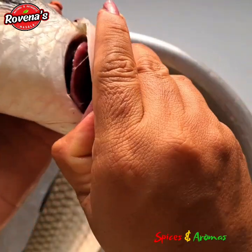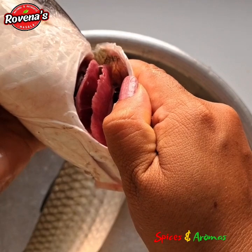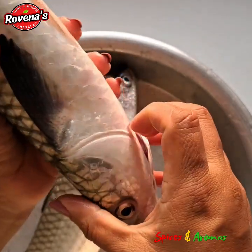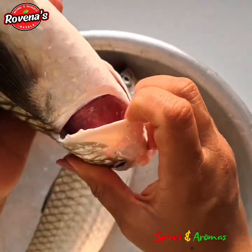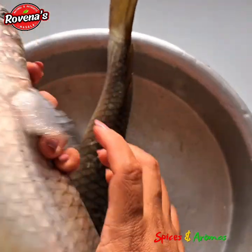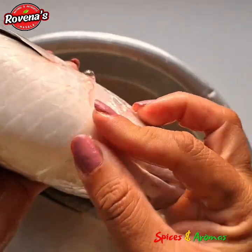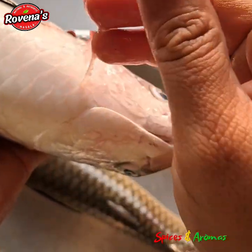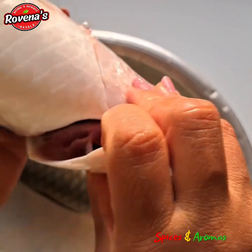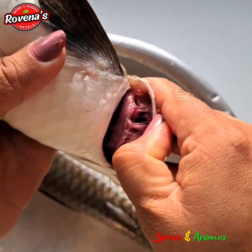First, let me tell you how to identify if the fish is fresh. Just open the gill cover and check for the gills. You can see that vibrant magenta color and the sharp edges of the gills, which means the fish is fresh. You can also see this transparent gel oozing out of the gills. If you slightly press the fish, the gel comes out — so that also means the fish is fresh.